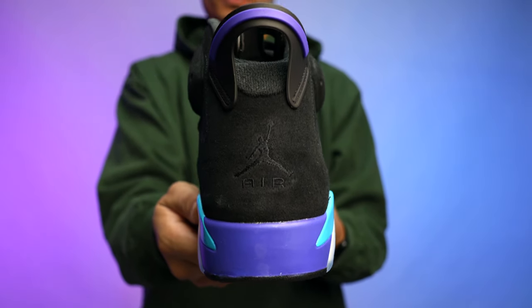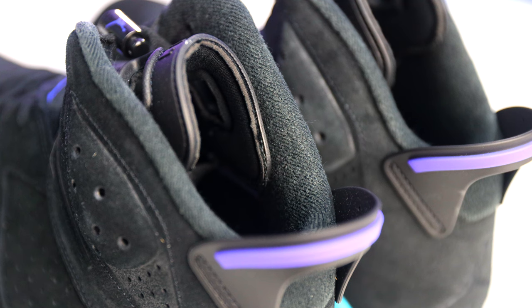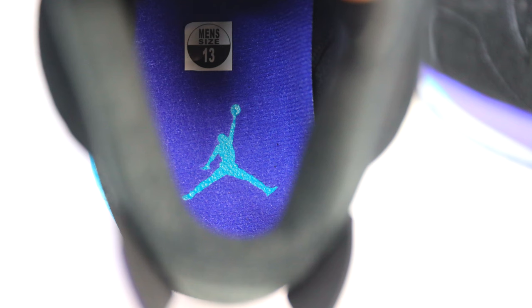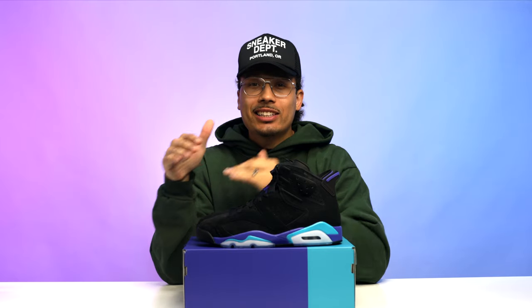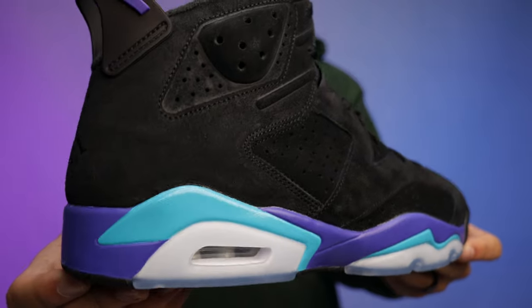At the back end of the shoe you've got all black with the Jumpman in the air. Could it have popped more with purple or turquoise? Yes, and I'll get into that during the comparisons. On the sock liner and heel tab it's all black with a purple stripe around the tab, and on the insole it's all purple with a turquoise Jumpman. Overall it's a basic and simple colorway, but a nice pop and splash of color — different from the typical red-black-whites and blue-black-whites we usually see, which is another reason I like this shoe.